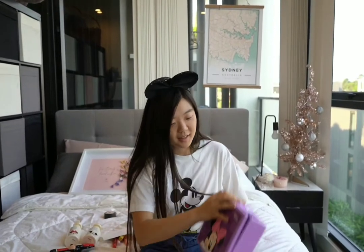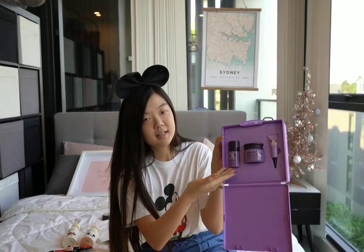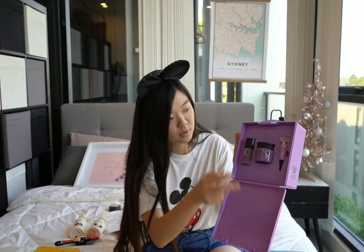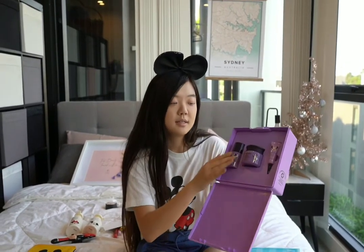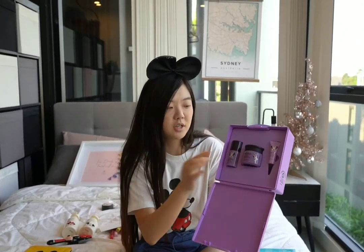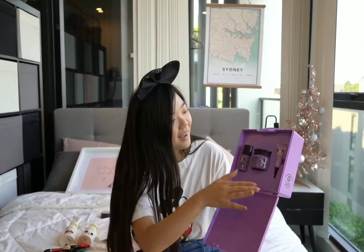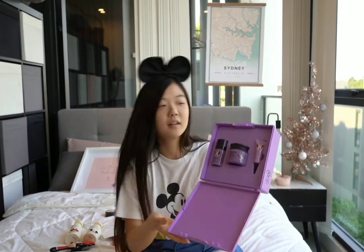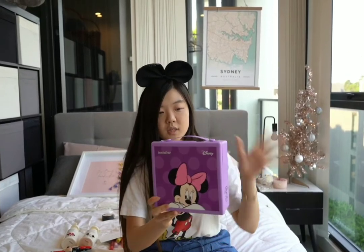The products include the Jeju Orchard Enriched Essence as step 1, the Jeju Orchard Enriched Cream as step 2, and the Jeju Orchard Eye Cream as step 3. The essence has a thinner texture, the enriched cream has a thicker texture, and the eye cream targets the delicate areas under and around the eye. I think all have similar ingredients but target different areas.